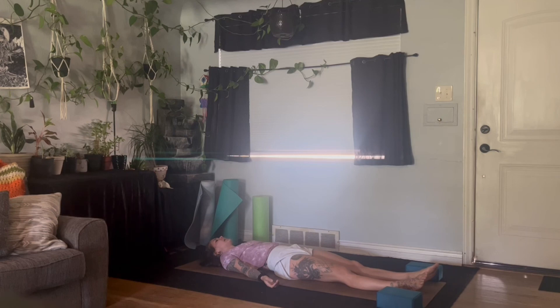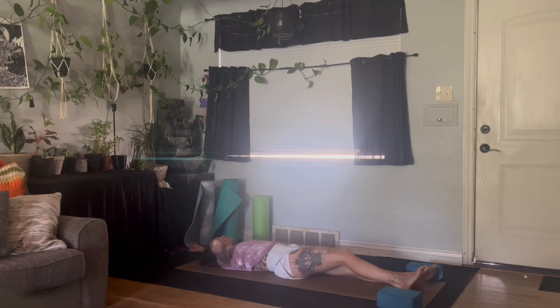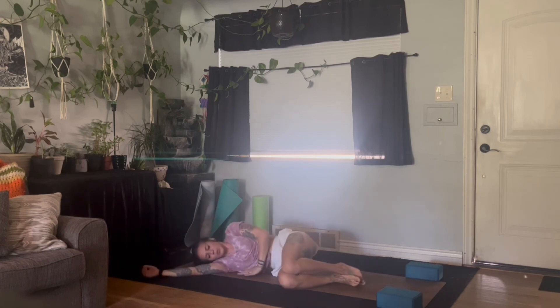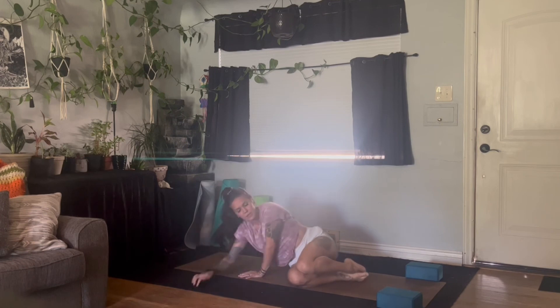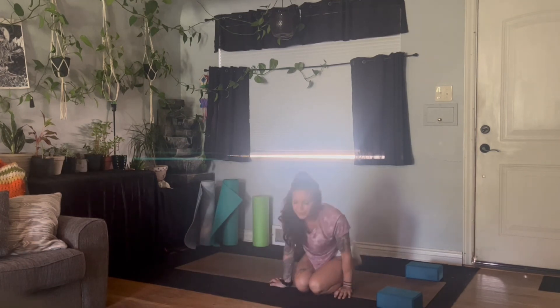With an inhale, reach the arms overhead, lengthen through the whole body. Start to wiggle the fingers and the toes, and as your body is ready, roll over onto the right side in the fetal position. One more moment of full body surrender here to give thanks and gratitude for whatever it is you wish. With the eyes closed, the body weighted, press yourself up into a comfortable seated position. Hands will come to heart center. Take a full belly body breath in. Open mouth, release. I am confident. I am authentic. And I am shining brightly.